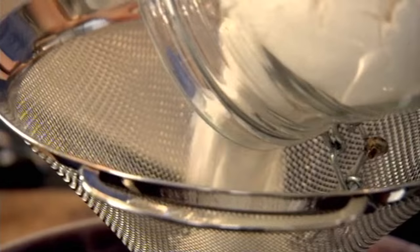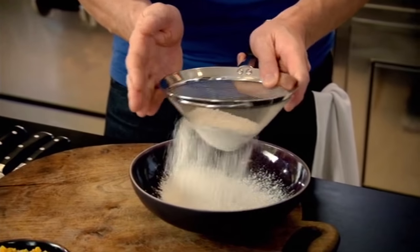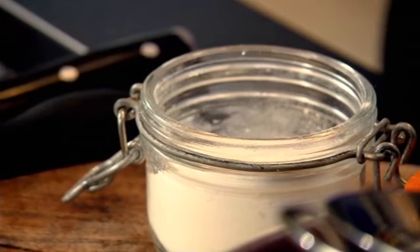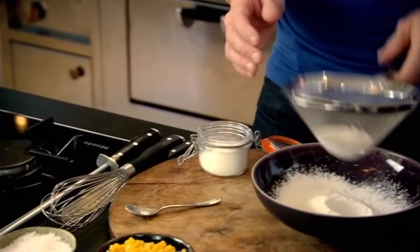First off, the mixture. Take your flour and sieve it — it's really important to sieve the flour, as that stops the mixture from having any lumps. Just before you get to the end, put in half a teaspoon of baking powder. The baking powder gives the mixture some lift, and just sieve that through.